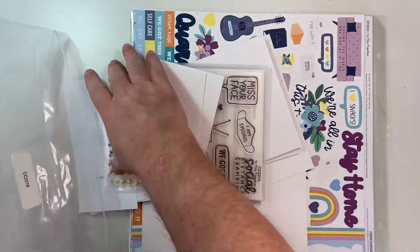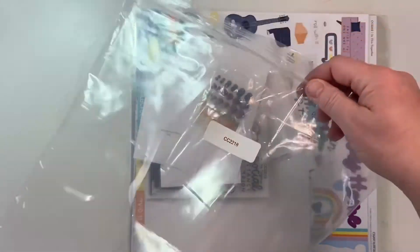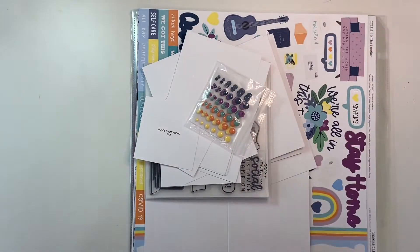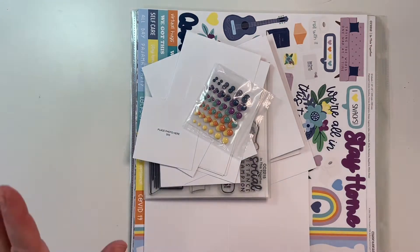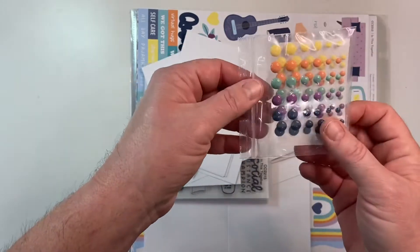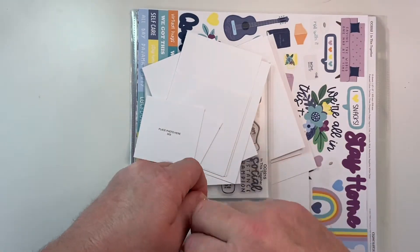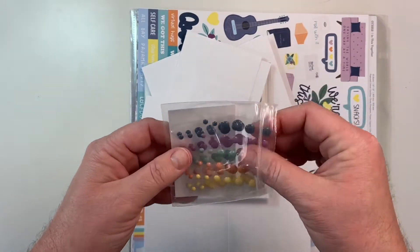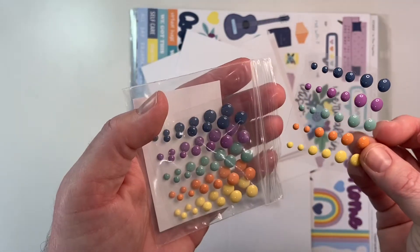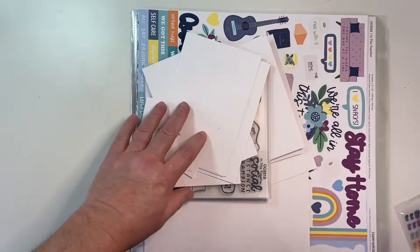I thought I would just open up this bundle — this one was CC2218. I'll most likely be using this to make 12x12 pages. The first thing we have are these adorable dots from the In This Together package. The colors on this are just great — they're not pastel, they're not jewel, they're just like the perfect in-between. You get three sheets of these in three different sizes, which will be perfect accents.